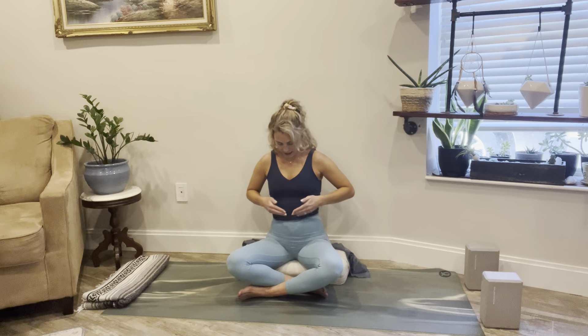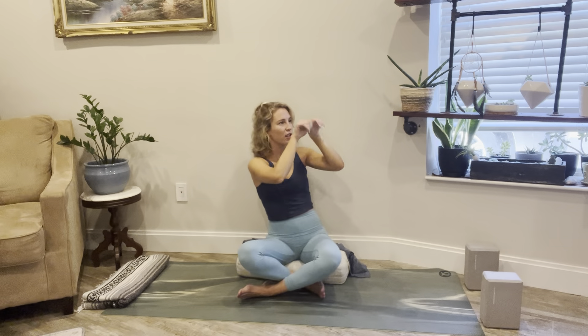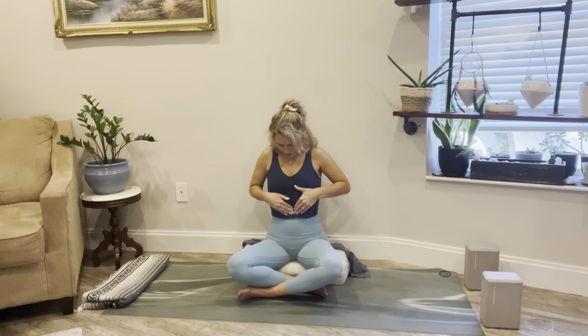Spread your fingers nice and wide and create a little resistance as you inhale and exhale — let it go. Breathe in, give a little push. Exhale, soften. One more time: inhale, push; exhale, blow all the air out. Now take your hands to the space between where your rib cage ends and your belly button begins, and imagine your hands like a little cat clawing at this area. This is where the thoracic duct starts — pumping here helps to encourage and ignite the flow of that security line.